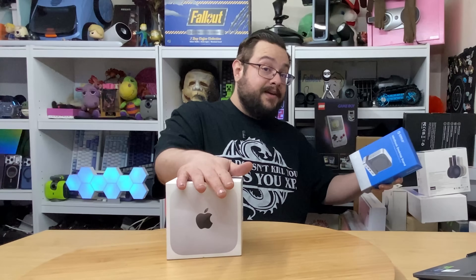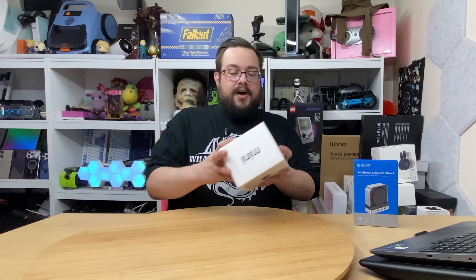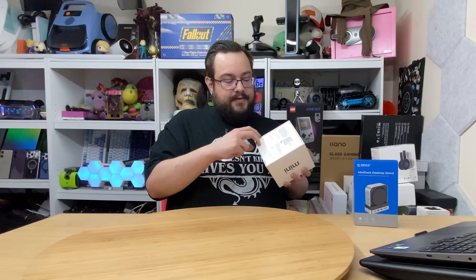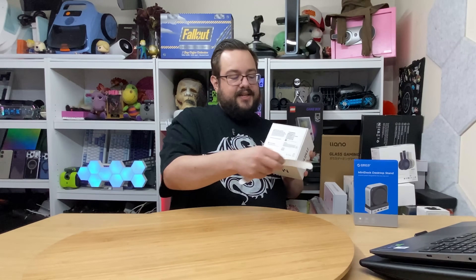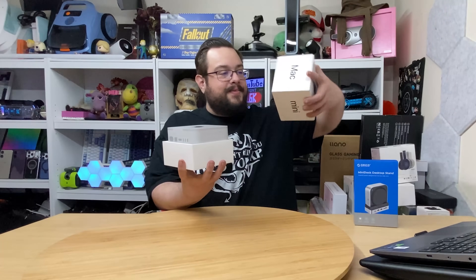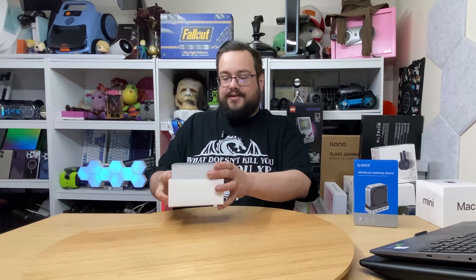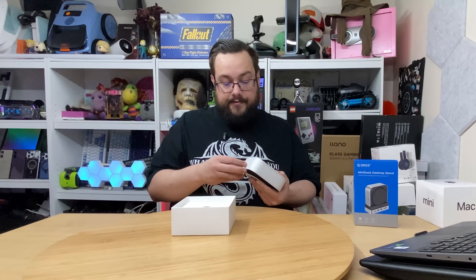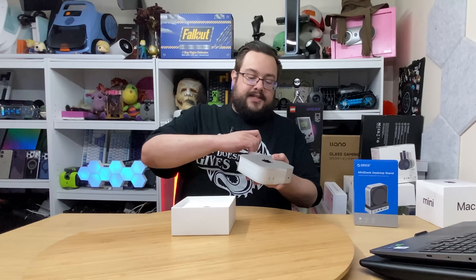We're going to open up the Mac Mini M4 and see what it looks like. In future videos, let me know what kind of benchmarks you'd like me to do on the M4 — I also have an M2 so we can do direct comparisons. On the back here we have a very simple opening system: you just pull these off — more of an adhesive that slides off. It's really satisfying. We'll just lift the top here and — wow — Apple loves their presentation. Front and center, already sticking out of the box, is the Mac Mini M4.